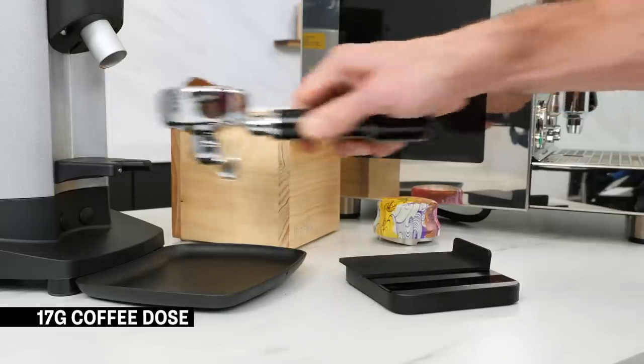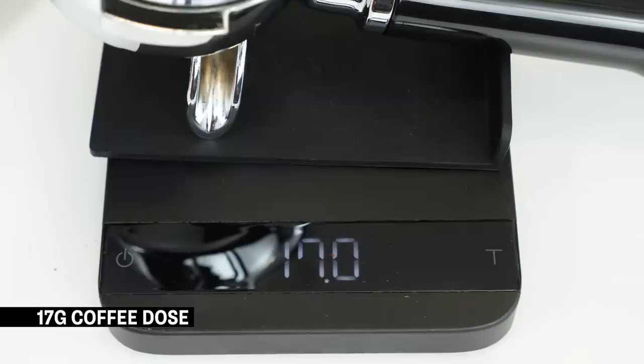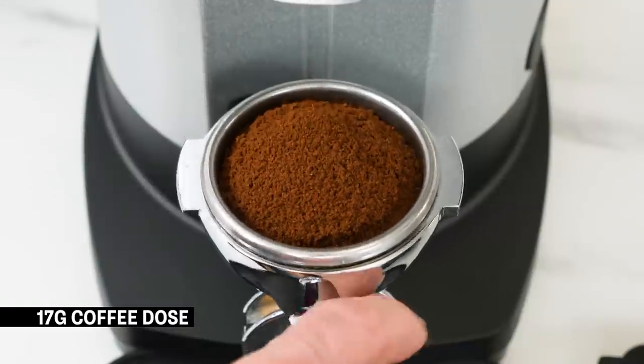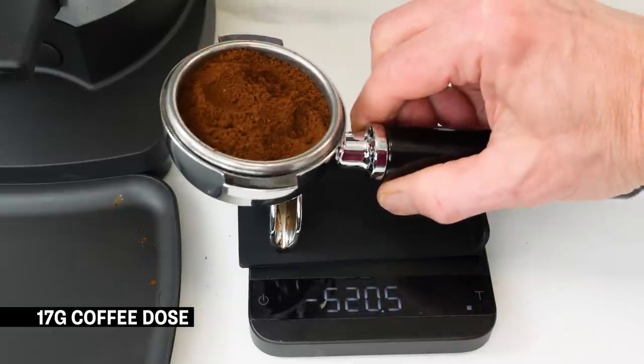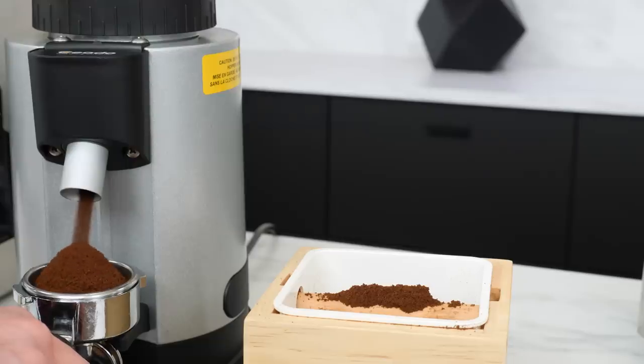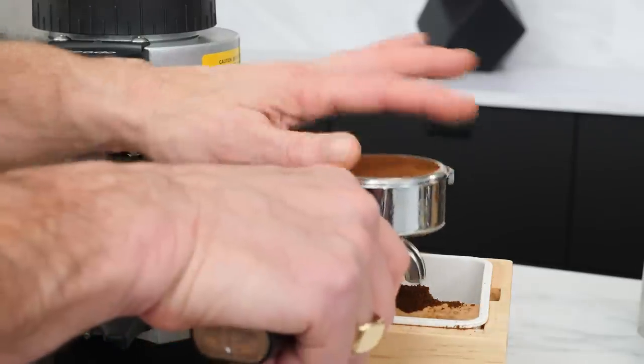For coffee dose, use about 17 grams. That's not a hard number, but it's about the weight most stock double-shot baskets hold when loosely filled and leveled off without compressing the coffee. So if you don't have a scale, not a problem — just fill and level without packing.